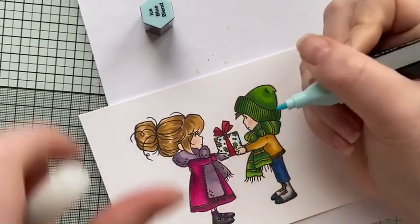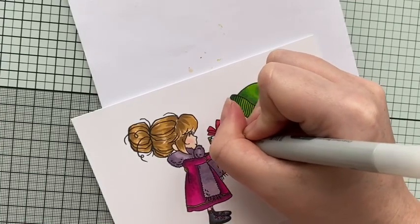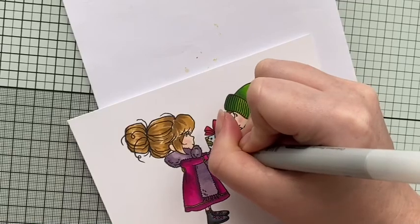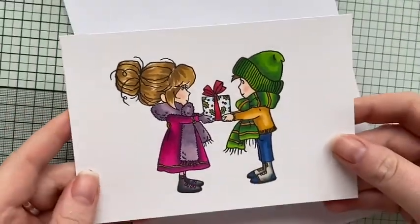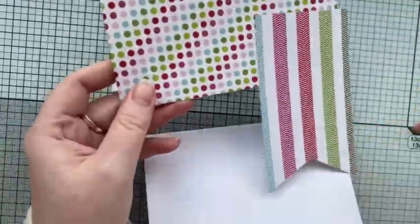As soon as I put the blue on to the present I had a little mini panic attack, but once I started blending it out I was actually really pleased with how it turned out. This image is probably one I've been most proud of recently. I just trimmed it down and then I have a nice card blank at four by five and three quarters.